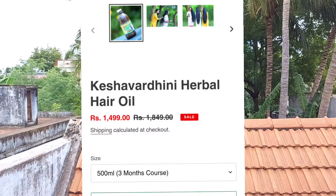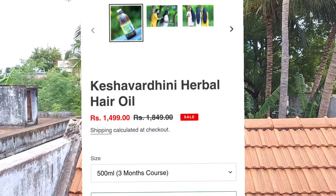The price is ₹1,499 for a 500ml bottle. If you use two bottles, that would cost around ₹3,000. You can use it over a long period, and you can share your feedback. This oil is said to help solve hair problems and provide a solution.